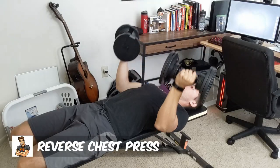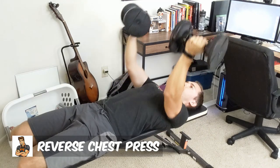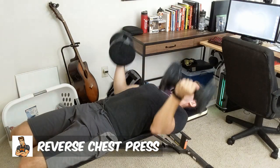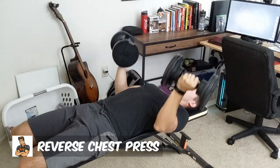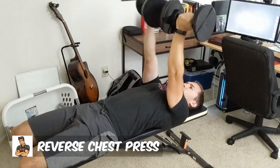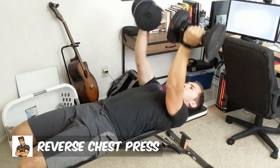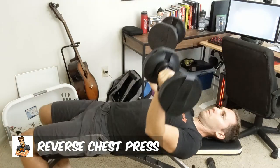Now the reverse chest press adds a little spin on your standard chest press as it activates the upper part of the chest a little more while raising the weights. Basically, you are supinating your hands, which means turning your hands up facing towards your face or head, and this allows your upper chest to gain more activation in the movement.